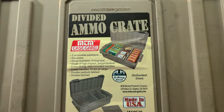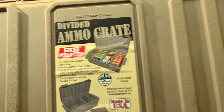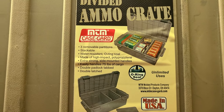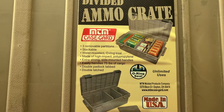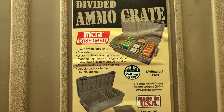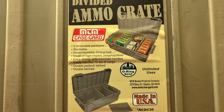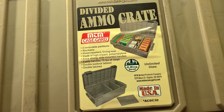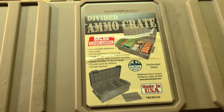These things are relatively cheap — less than $30, and in some cases less than $20. You've got three removable partitions. Stackable, of course. Water-resistant, O-ring sealed — not waterproof, but water-resistant. Made of high-impact polypropylene. Extra-strong side-mounted handles as seen here. Easily handles 75 pounds of cargo, which is decent for a plastic box.